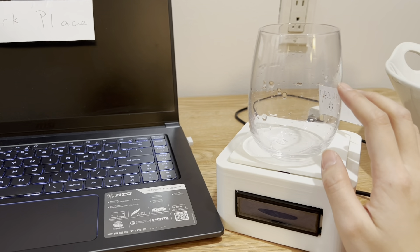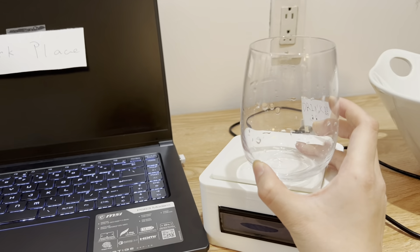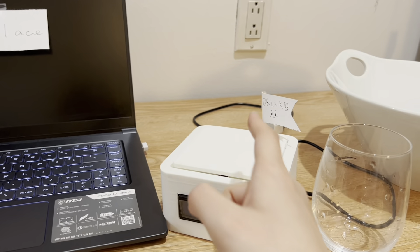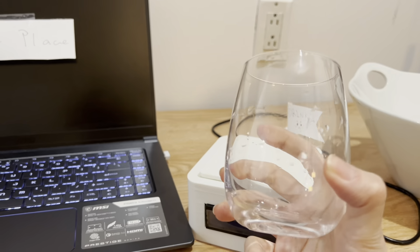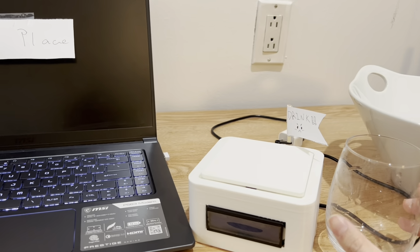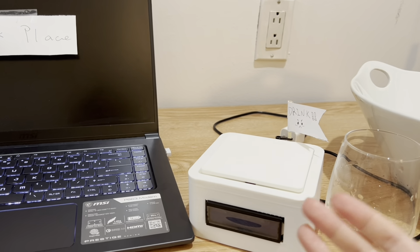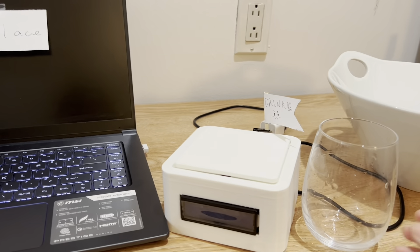For demo purposes, I recalibrated the sensors so you only need four cups of water for the day. This is also a reminder — if you don't remove the cup from the top for five seconds, the alarm will go off. In reality, I would set it to 30 minutes, so if you don't drink in 30 minutes, it will remind you to drink some water.